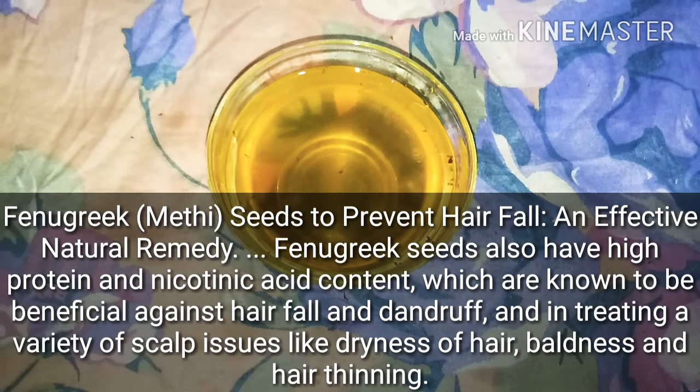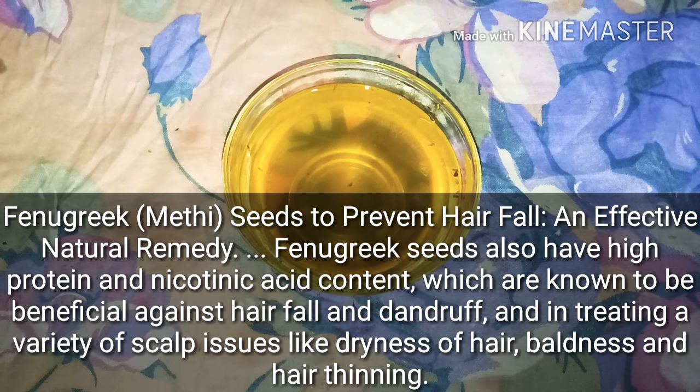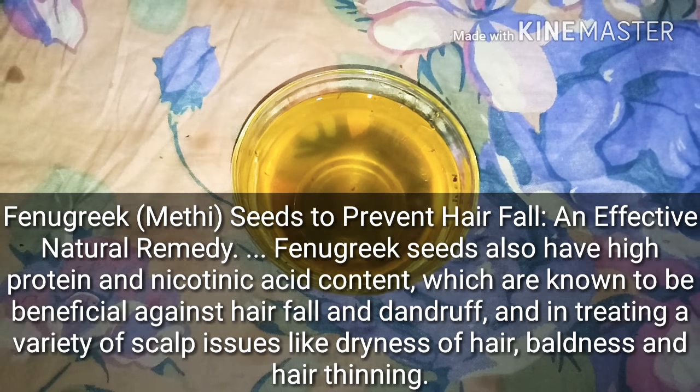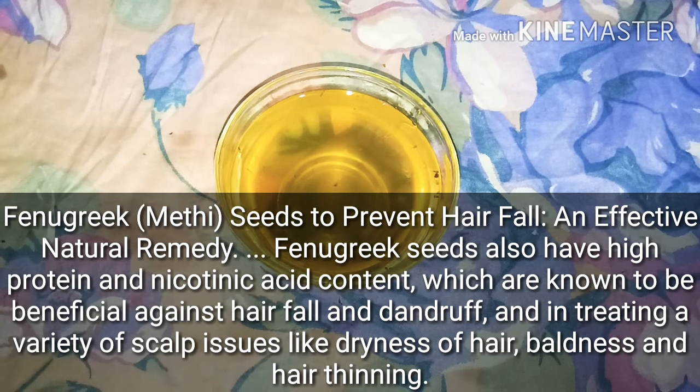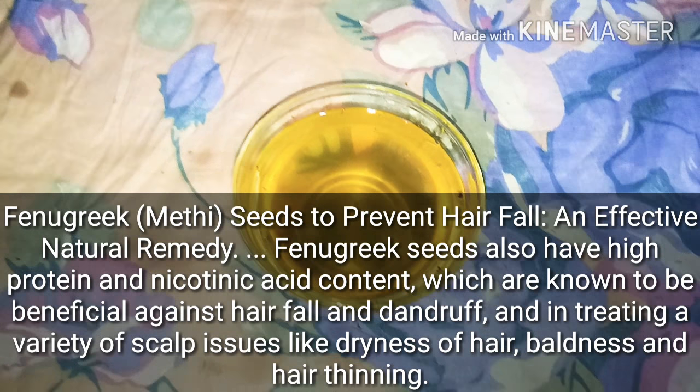This is what we have added: methi dana, or fenugreek seeds, which helps reduce hair fall. It can reduce dandruff and dryness, provide moisture to the scalp, and increase blood circulation.